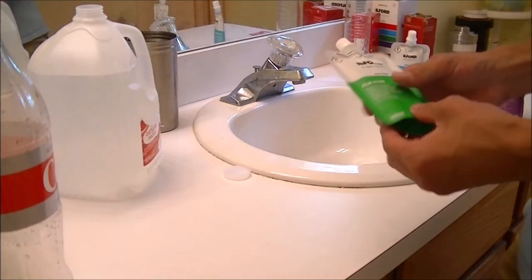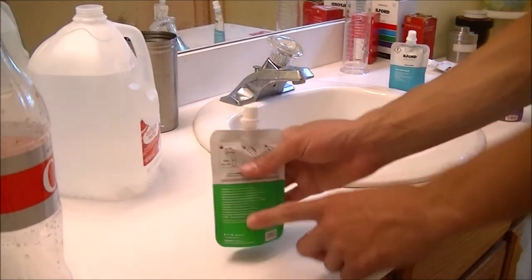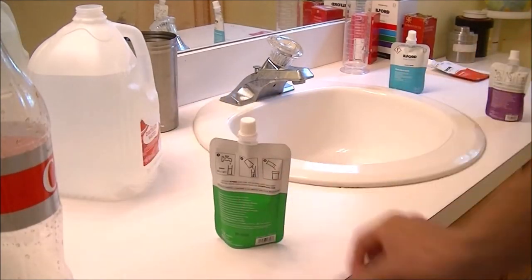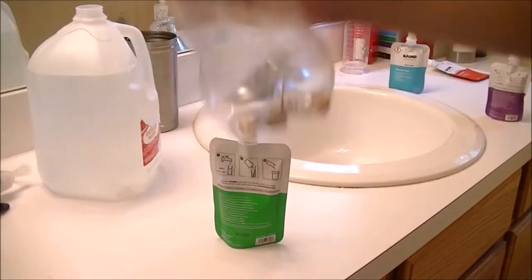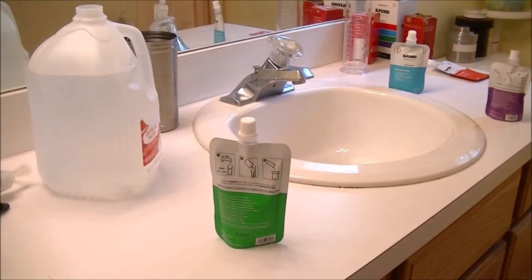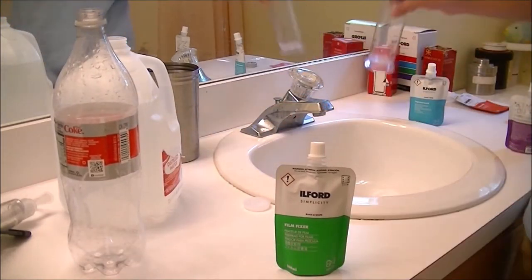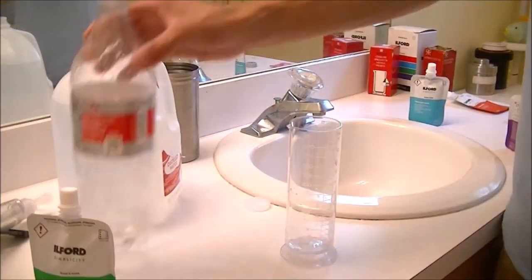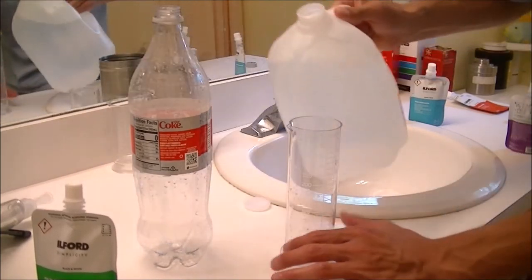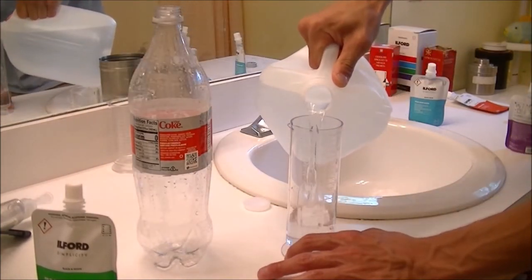Now I've got to do the fixer. I have to mix 500 milliliters of water with one of these. Because I don't have any more developing tanks, I'm going to use this old Diet Coke bottle. Doing the same thing with the fixer — I'm going to set the Diet Coke bottle aside, fill this up to 500 milliliters, fill up the Diet Coke bottle with the water, and then dilute it inside the bottle. Then I can also shake it up.